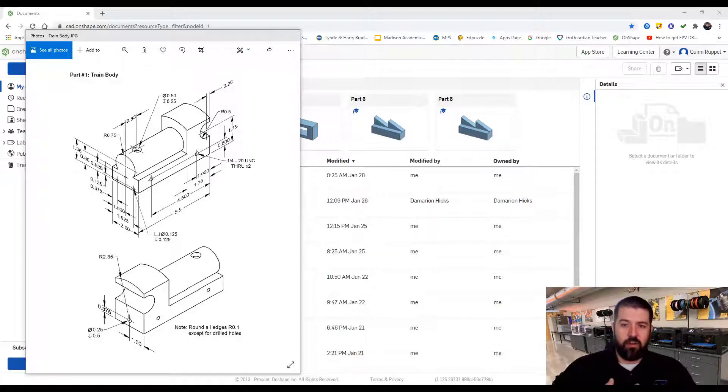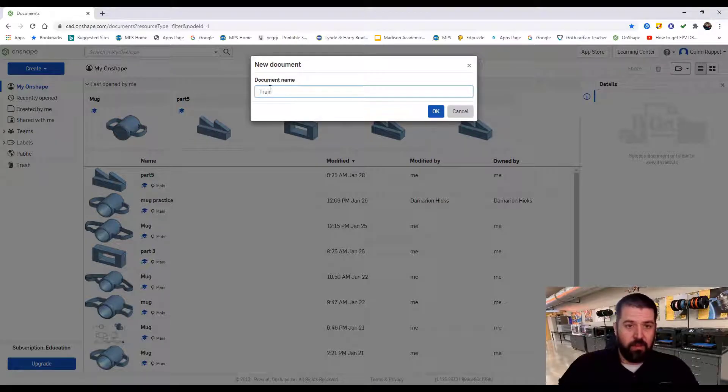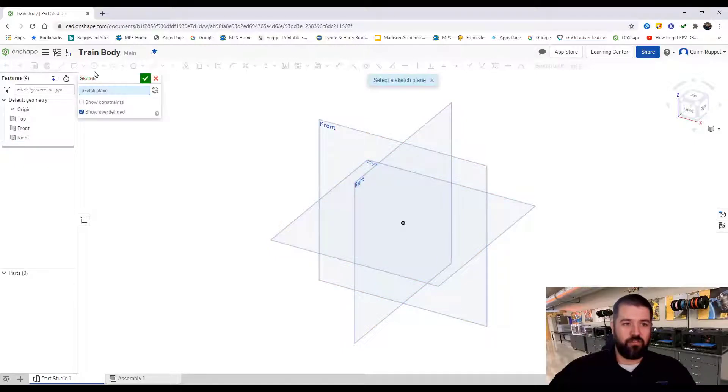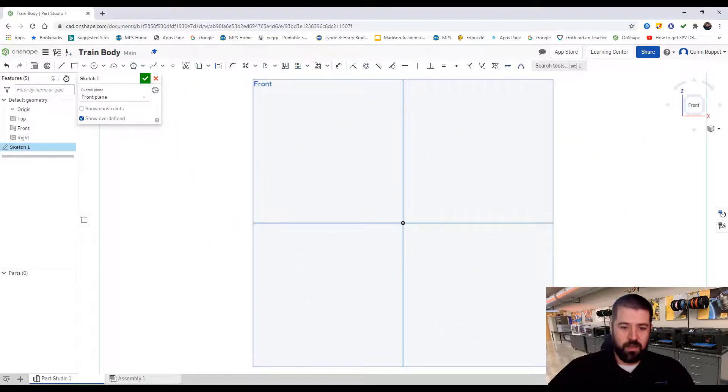In this video I'm going to be showing you how to create the train body — it's the first main piece of the mini train project. I've got OnShape opened up and I'm going to create a document and label it 'train body.' For right now I'm going to leave my planes all active. I click on Sketch and click on Front, since I like to do my drawings from a straight-on view.